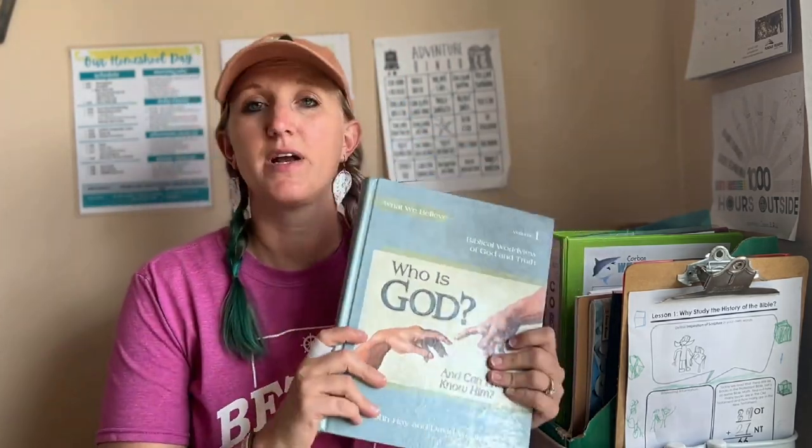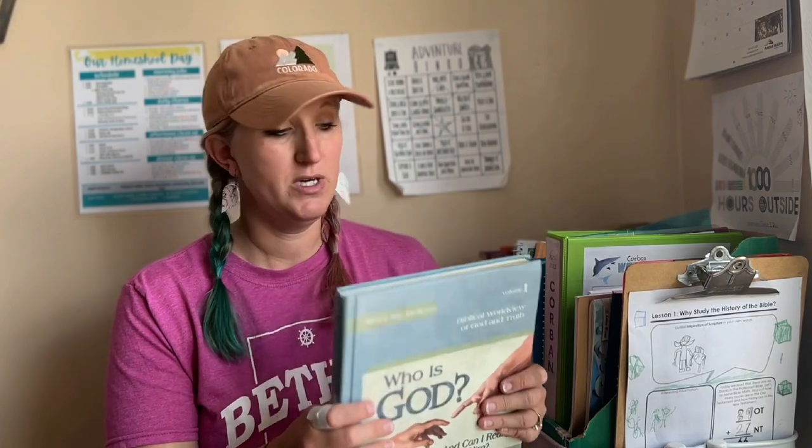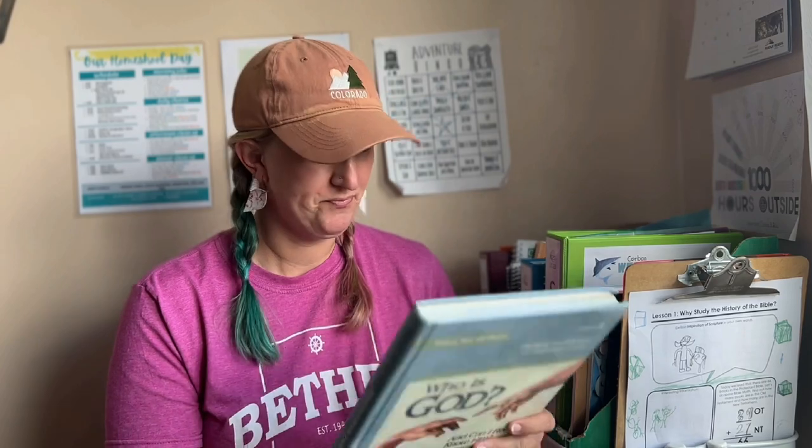Lastly, we're going to be doing Who Is God and Can I Really Know Him. Right now I'm finishing How the Bible Was Made — a history of the Bible resource by my friend Rachel at Seven and All — an amazing resource we're almost done with, about two lessons left. After that, I plan to do Who Is God about once or twice a week during morning time. It's essentially a biblical worldview of God and truth, published by Apologia.